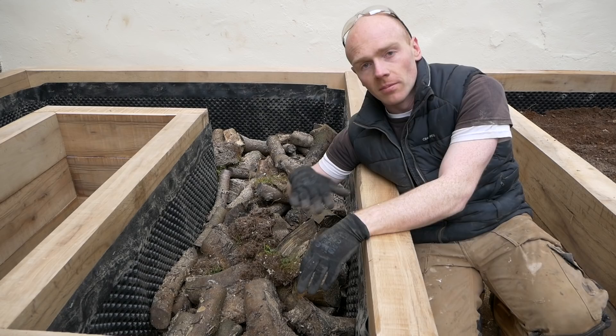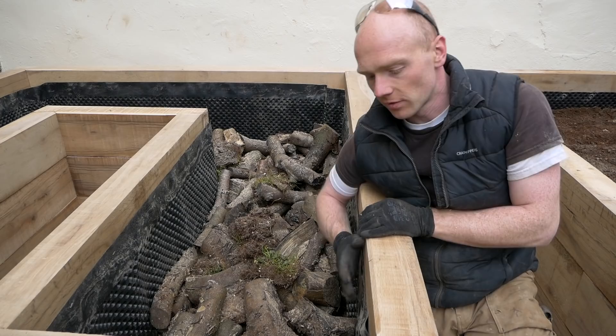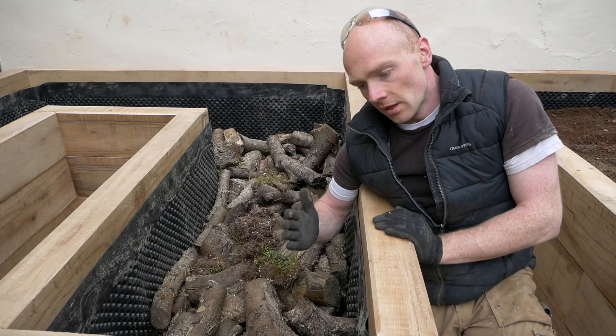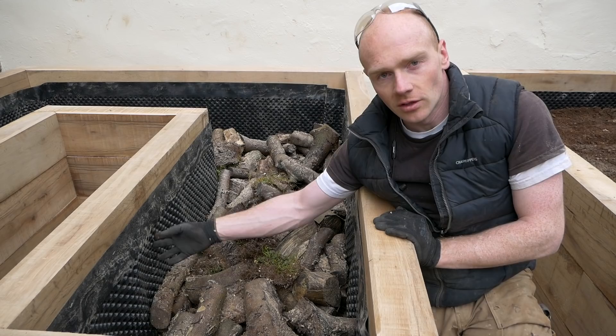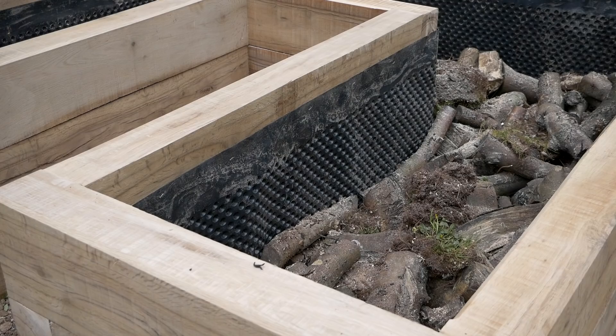I've put a liner in here — I'll do a separate video on that. I've done several different methods in the past, one being landscape fabric with a backfill of gravel to keep a drainage layer so you've got no soil contact with the timber, which is always the best case scenario. This lining product is what you'd use for tanking a basement — it's got this egg-box type pattern on it so it won't compress, it'll always keep a drainage layer behind it, meaning we don't need to fill with gravel. If it causes any issues in the future, it's only stapled so the whole thing can just be pulled up.